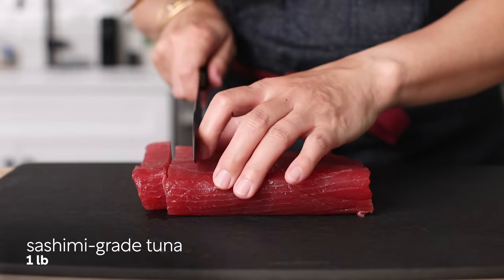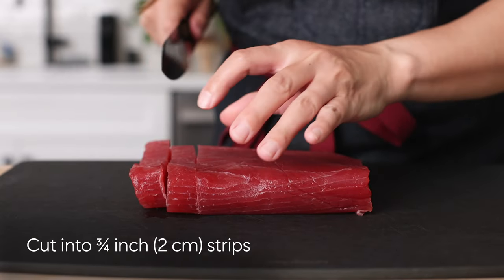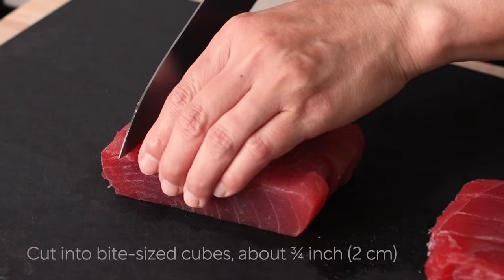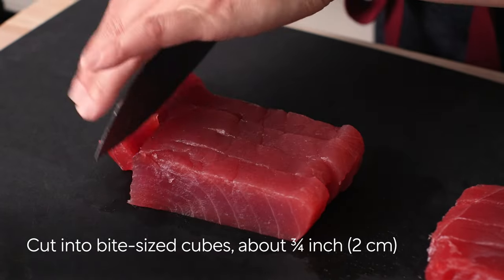After that, cut 1 pound of sashimi-grade tuna into three-fourth inch strips. Then cut into bite-sized cubes.